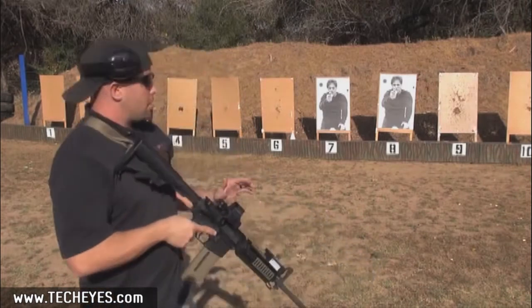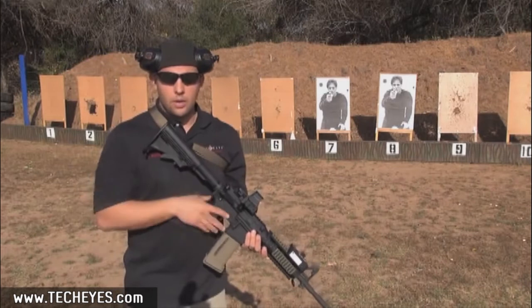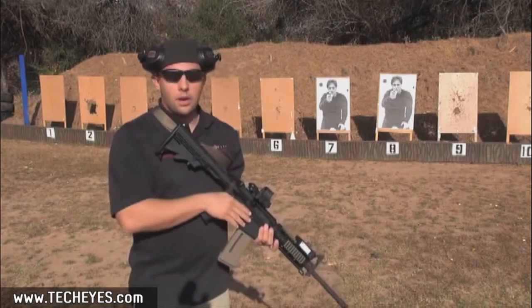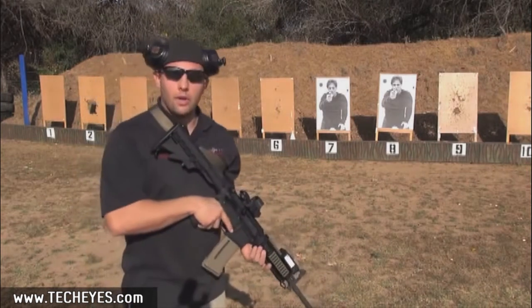So basically what I'm going to do is a quick target acquisition situation. As soon as the range master calls target, I'm going to go ahead and rattle off my shots and then we'll come back and talk about it.